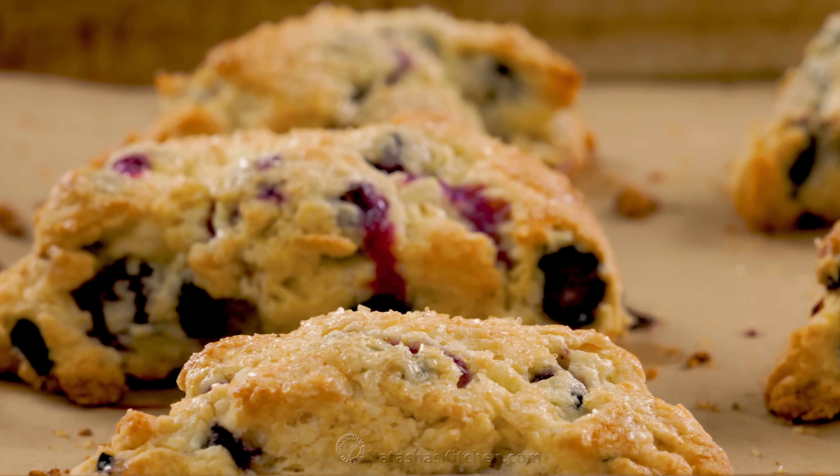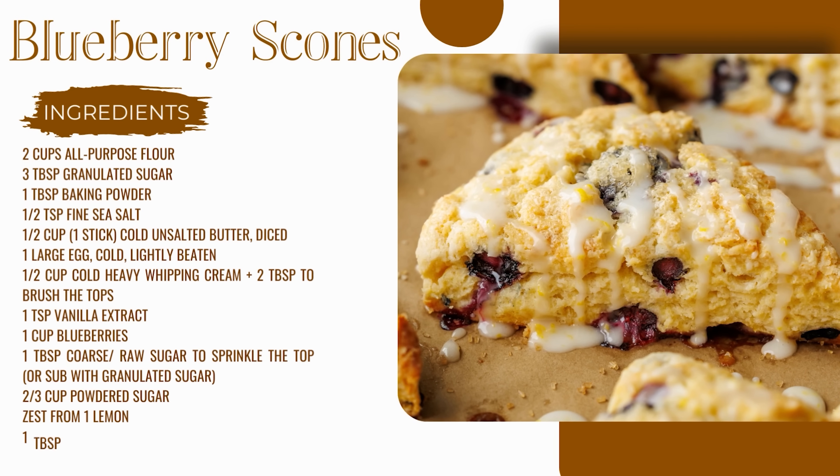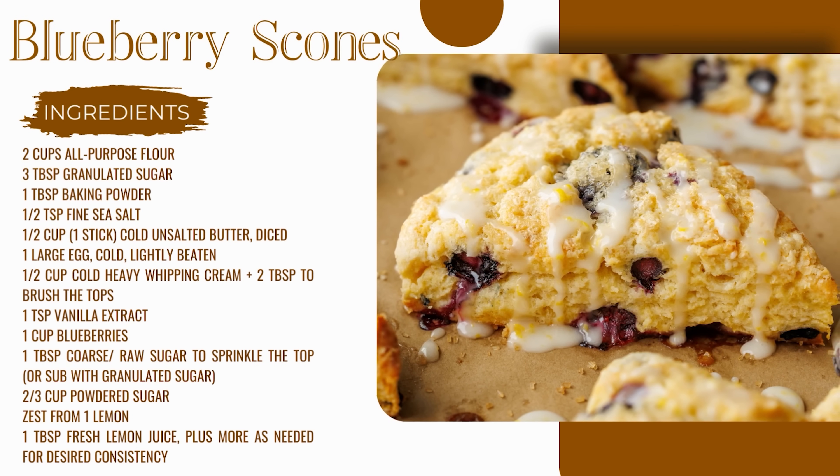Today I'm going to show you how to make the best scones. The great thing about scones is once you have a great master recipe, you can use it to make all kinds of variations. So I'm going to show you just that, our go-to scones recipe. You can change this up a hundred different ways. It is so easy and everybody loves it.